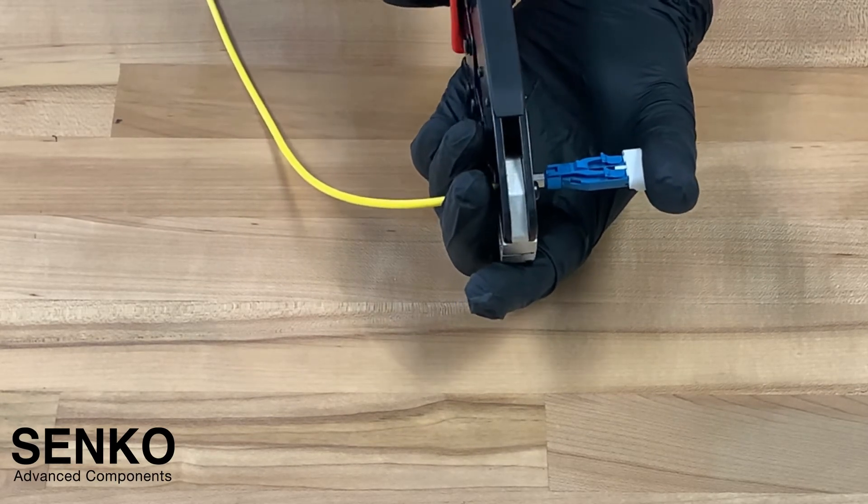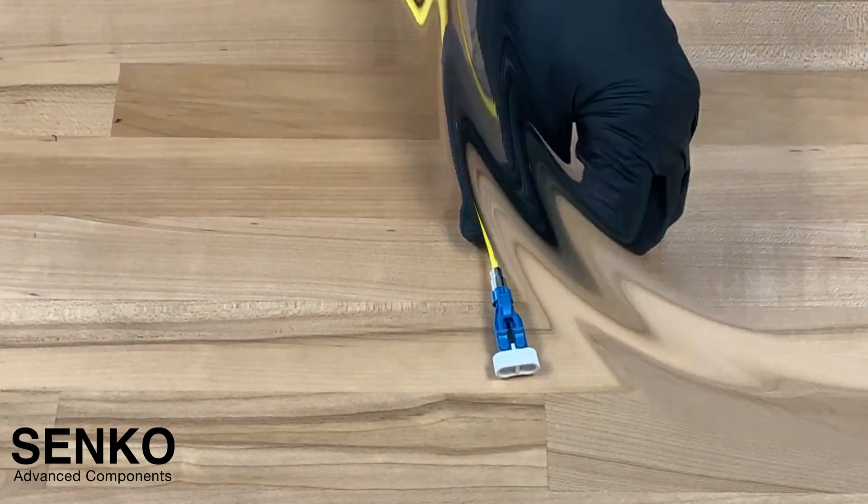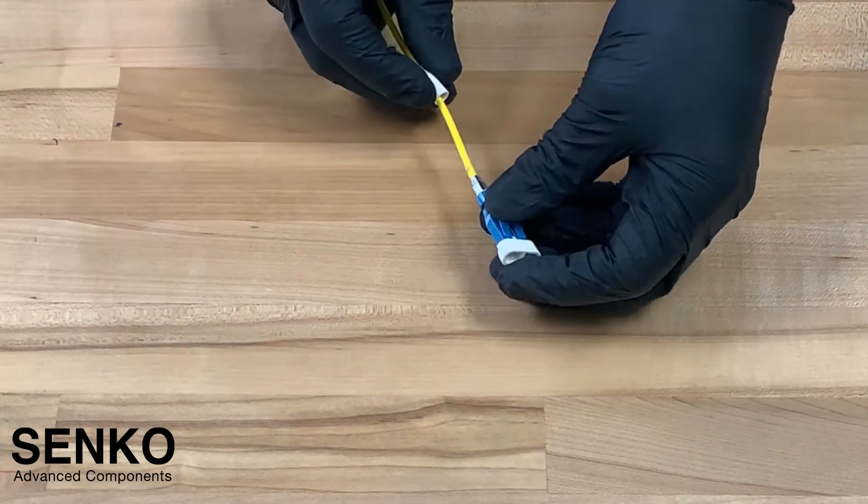For a 2mm cable, the second crimp is replaced by a heat shrink tube. Now that the crimping is complete, it's time to slide the boot over the crimp ring.